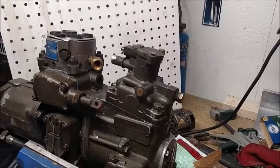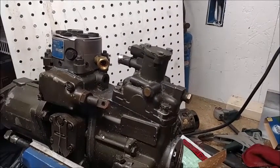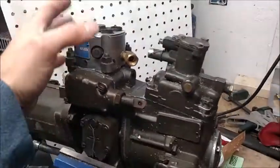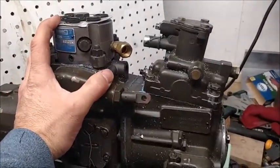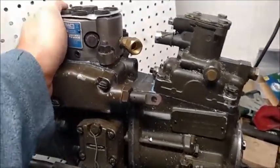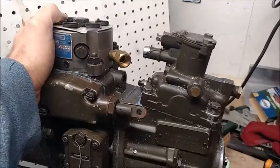I just got off the phone with a customer of mine. He had ordered the o-rings from me to replace the o-rings under his hydraulic head, and at the same time he had bought the hydraulic head from somebody else — one of the Chinese heads that are out there.